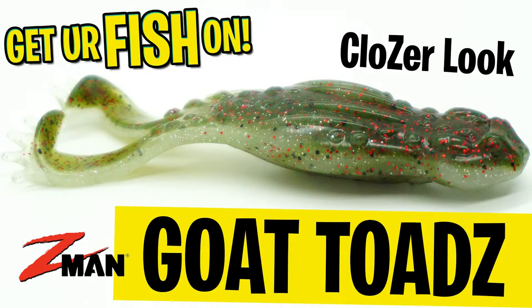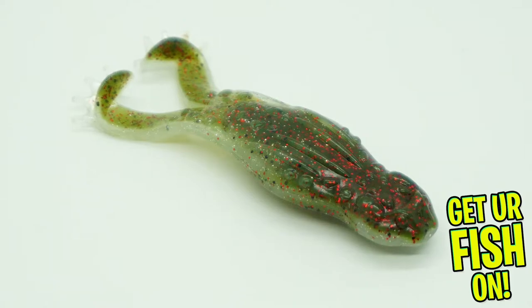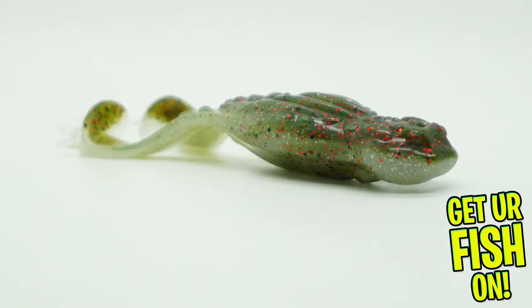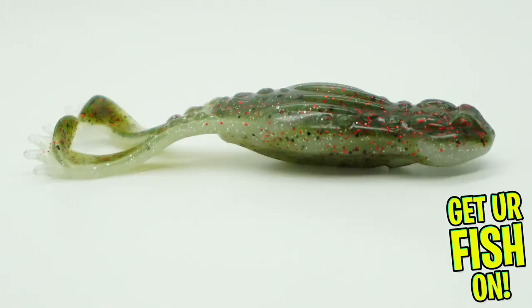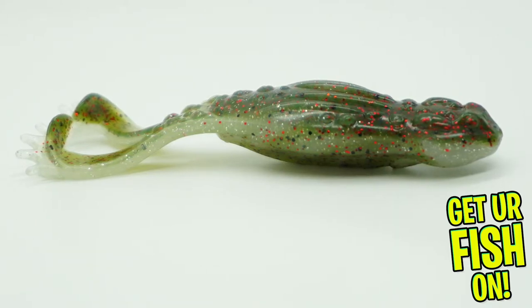Today we're looking at the Z-Man Goat Toads. The Z-Man Goat Toads is a soft plastic, flappy, kicking topwater frog that is made with Z-Man's Elastec proprietary plastic. The Goat Toads has a big upper body that gives it bulk and weight. This allows the bait to cast very well, yet at the same time it's very skippable under docks and trees and limbs.